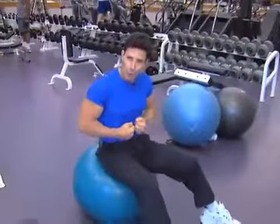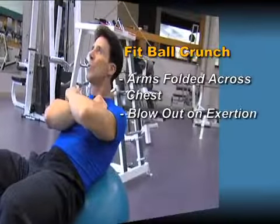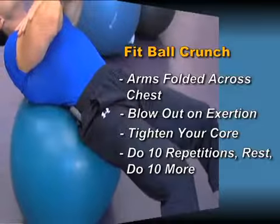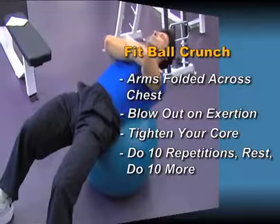The first exercise is for your core. Hands are folded in front of you. Come up, blow out on exertion, and as you're coming up, you tighten all your core. You want to try to do 10 repetitions, rest 60 seconds, and then do another set.